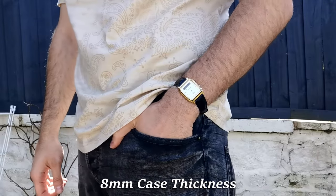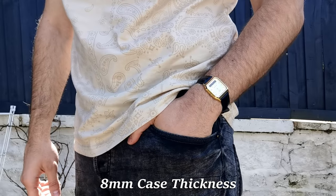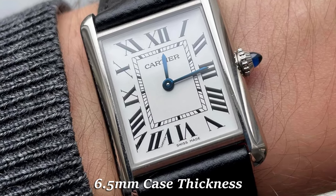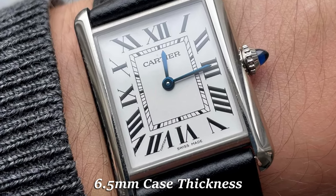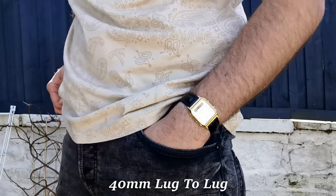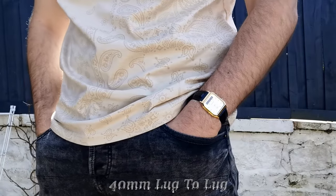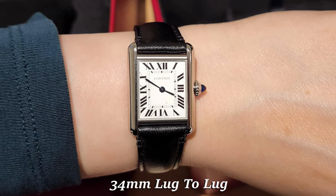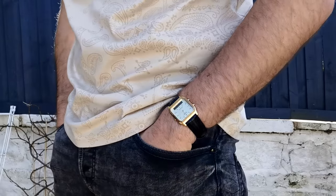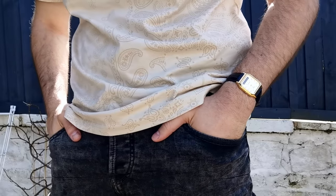The AQ-230 comes in with an 8mm thickness, making it feel like it disappears on the wrist. When reviewers talk about a watch fitting under the cuff, this Casio is top of the pile. Modern tanks have a thickness of 6.5mm, making it slightly slimmer than the Casio, but they're still in the same ballpark. The Casio has a 40mm lug-to-lug, giving it a decent enough size that should work on almost any wrist for a dress watch. The tank comes in with a 34mm lug-to-lug, which makes it the biggest difference in the size comparison. So although the Casio is bigger in all dimensions, it's by no means a big watch.